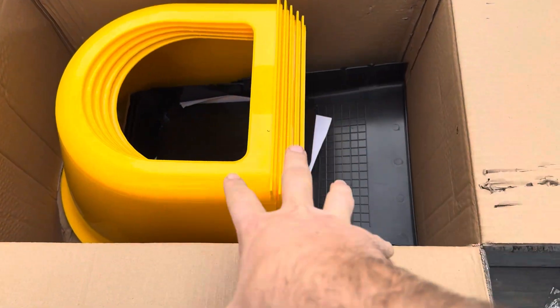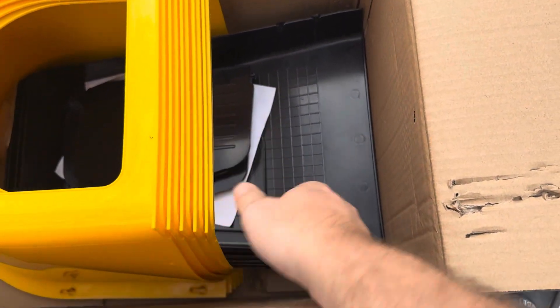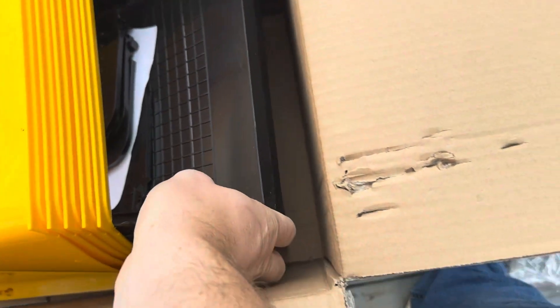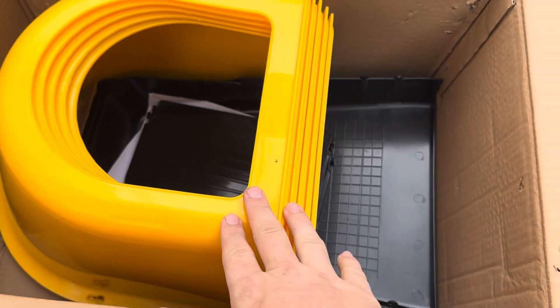When you first open up the box, this is what it's going to look like inside. This is a set of five nesting boxes, so you've got those stacked here on top of each other, and then you've got the bottom trays and the doors for them, and then the complete top piece. Let me go ahead and pull those out and get to the assembly.